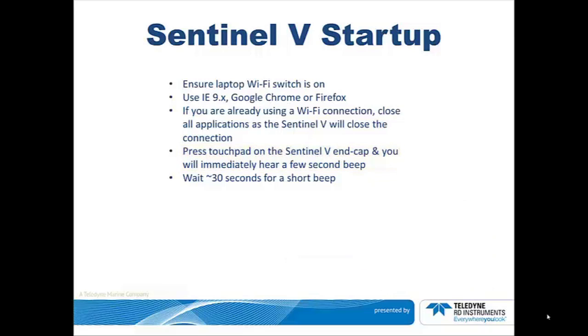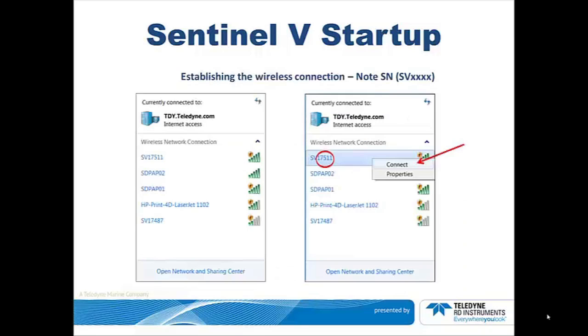You are now in a position to begin establishing a wireless connection. On your computer screen, at the bottom of the screen, click on the up arrow. You will see the Wi-Fi connections. If necessary, click on the refresh symbol if your Sentinel-V serial number does not already appear.